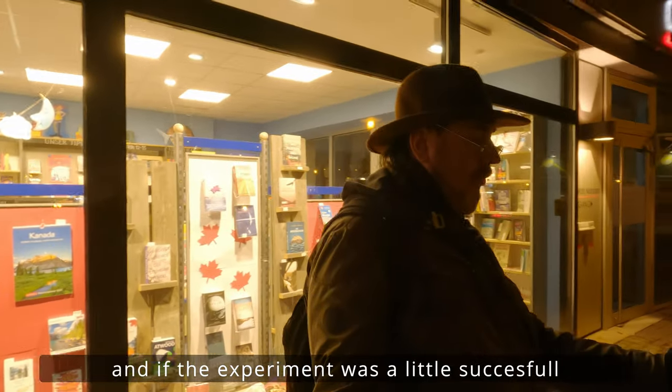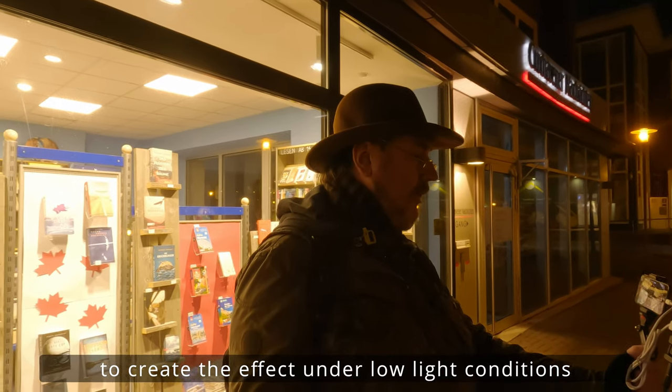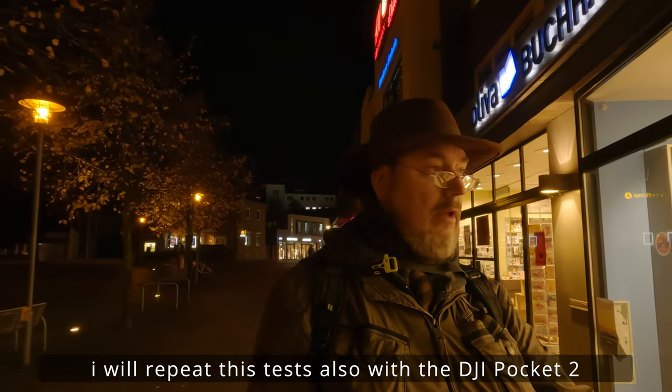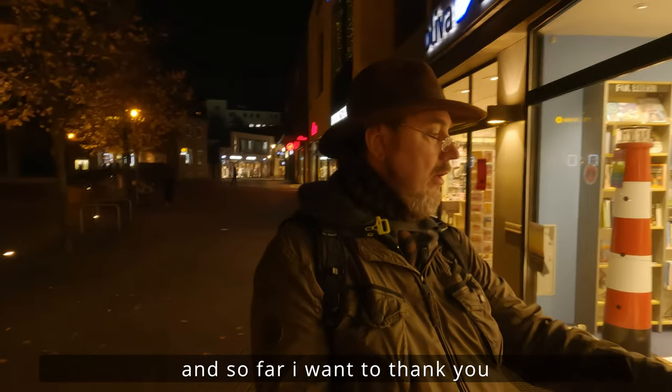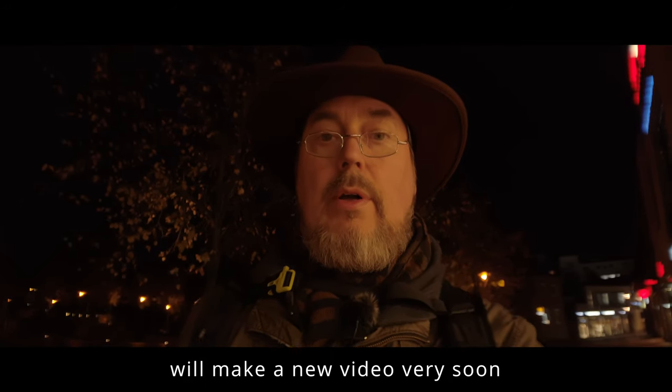Falls das Experiment einigermaßen funktioniert hat, würde mich das sehr freuen. Es hat definitiv gezeigt, dass es unter Low-Light-Bedingungen nicht so einfach ist, den Anamorphic-Effekt zu erzielen. Ich habe mein Bestes gegeben. Wenn ich dann die DJI Pocket 2 habe, werde ich sicher auch solche Tests durchführen. Bis dahin bleibt mir nur noch zu sagen, dass ich mich bei euch bedanke, dass ihr das Video bis zum Schluss angeschaut habt. Ich werde dann schon bald wieder ein neues machen.